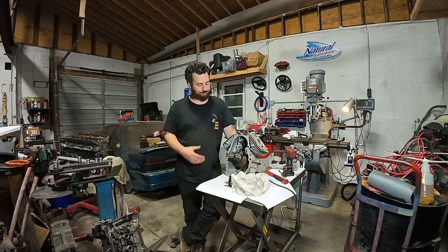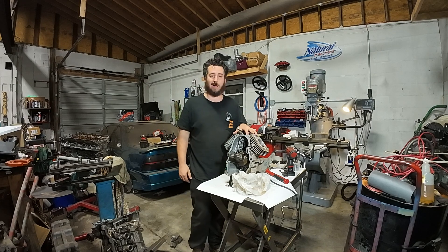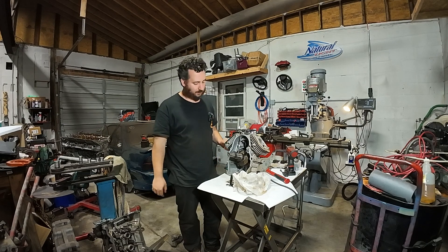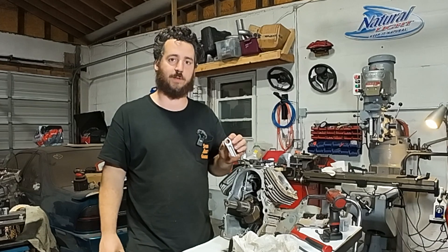Welcome back to Spank Ranch Garage. I'm in the middle of a build on this 18 horsepower Honda V-Twin — just for a piece of equipment, nothing fancy, nothing really cool. I've hit a really fatal snag. I'm rebuilding this engine from a connecting rod failure.